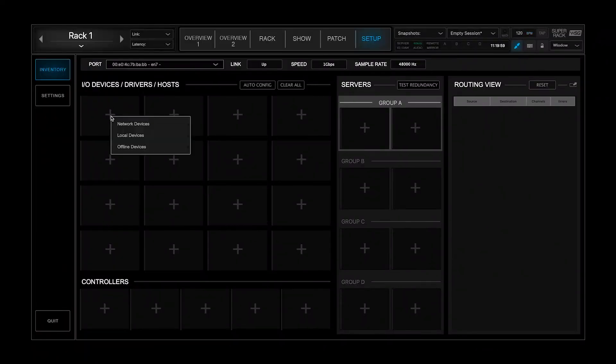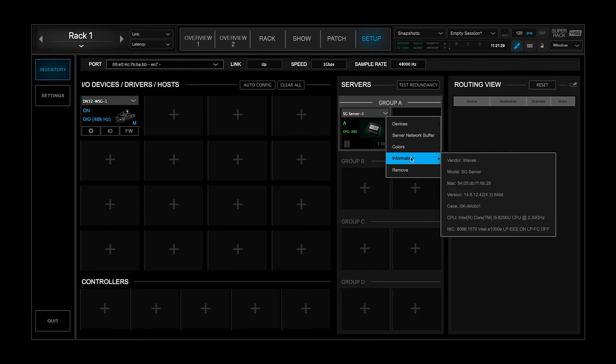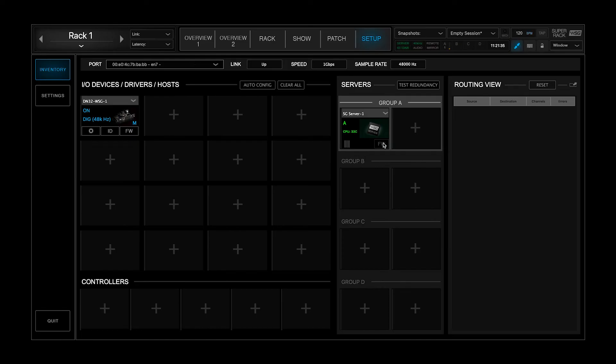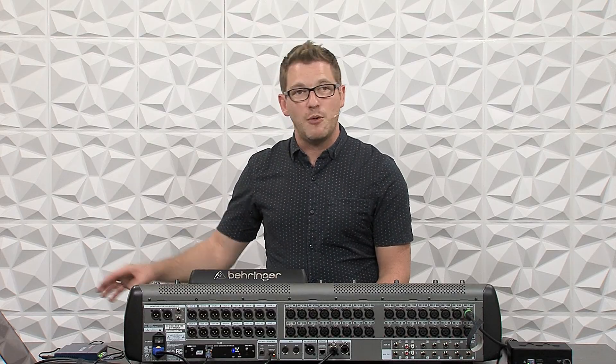The next thing is to add our network devices. On IO Devices, click the plus, go to Network Devices, and we will see that DN32WSG is free — I'm going to select that, which is the card on the back of the Behringer X32. Next, we need to add our server: press the plus and we can see SoundGrid Server 1, which is our mobile server, and I can simply connect that. At this point our server on the IO shows green, meaning it's up and working. We can also see CPU usage and click in for more information. We can also do firmware updates by clicking into firmware — all of my firmware is up to date, so no updates needed, but it will alert you if there are any firmware issues.